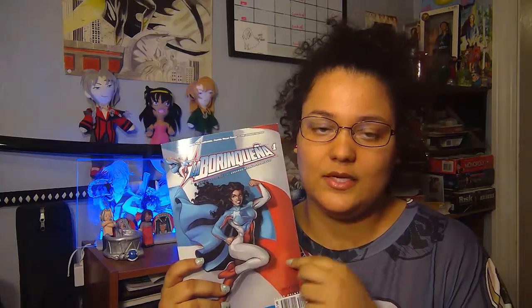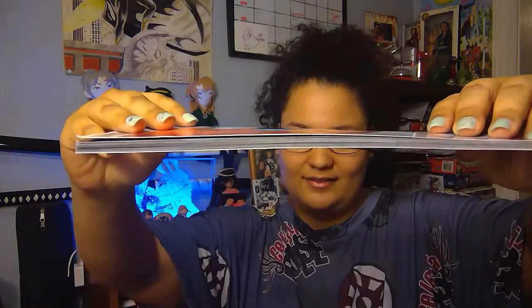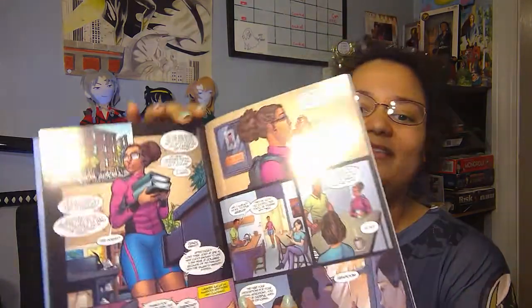She starts learning her powers and all that good stuff. I don't want to go too in-depth because I want you guys to read it for yourself — it's really good. The cool part is she's fighting injustice within her people, so it's going to be interesting to follow the story. This is issue one, and it's hefty — but it gives you enough and it's really well made. The art is beautiful.